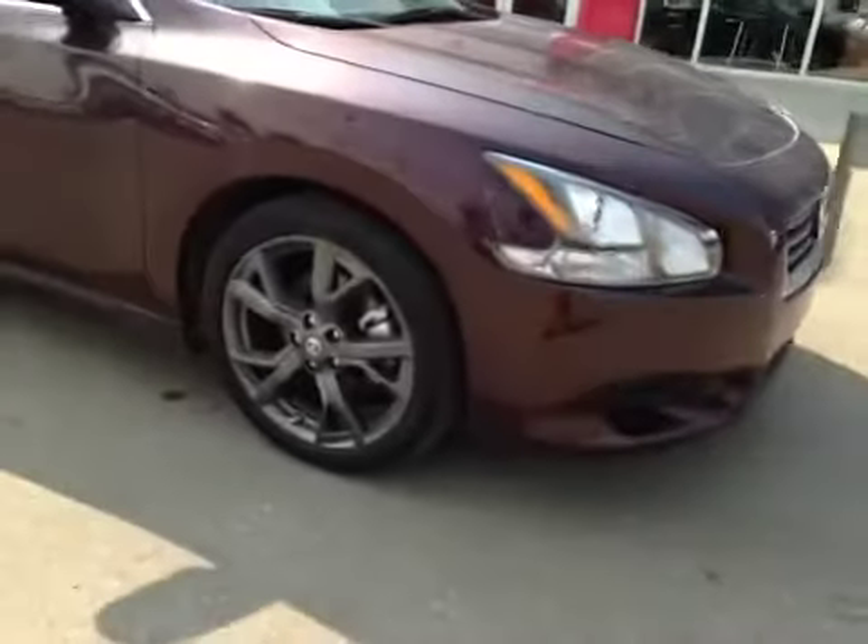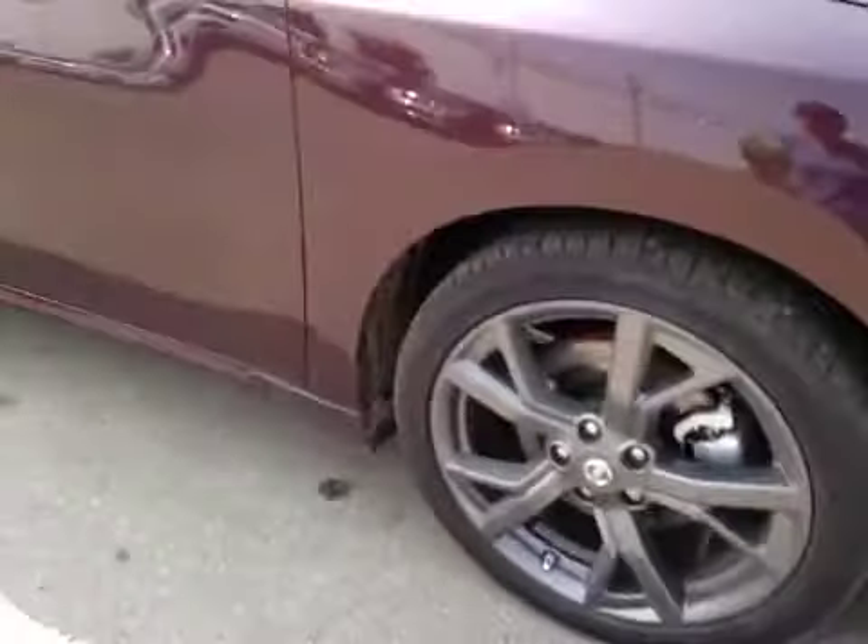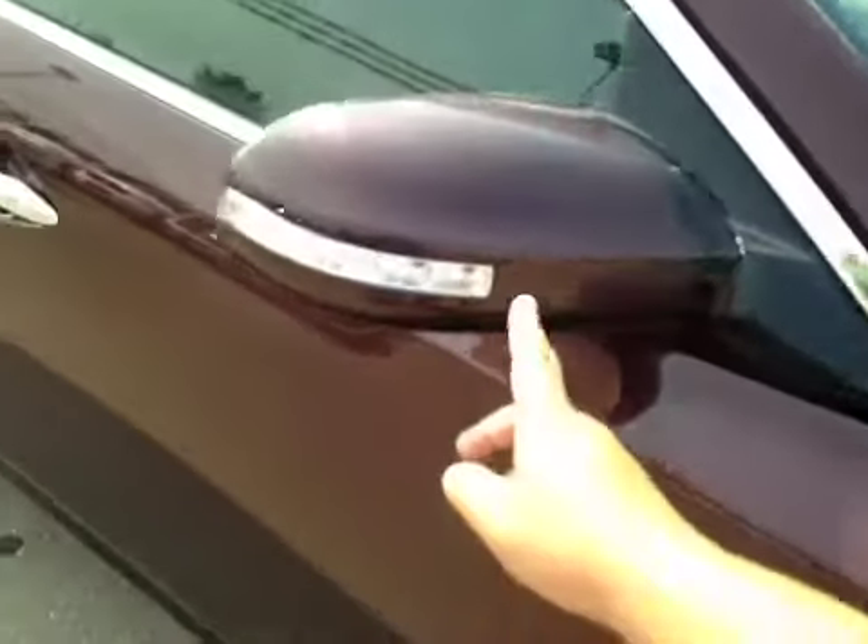Once again we have those 19-inch all-season alloy wheels. Up top here you have your integrated turn signals and a nice finish on the handles. Coming to the front we have your daytime running lights.